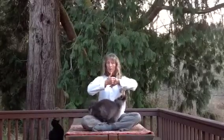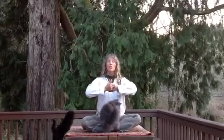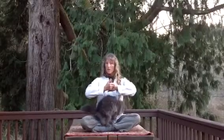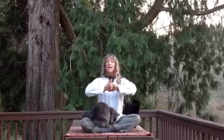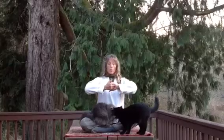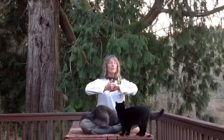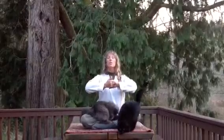The right thumb is pointing upward, the left thumb down. The hand gesture is at the heart center, because we want to remove obstacles from our heart, working with that type of energy. You take a nice breath in, and as you breathe out, you pull the hands as if to slightly pull them apart, and the shoulder blades come together, and this opens the chest.